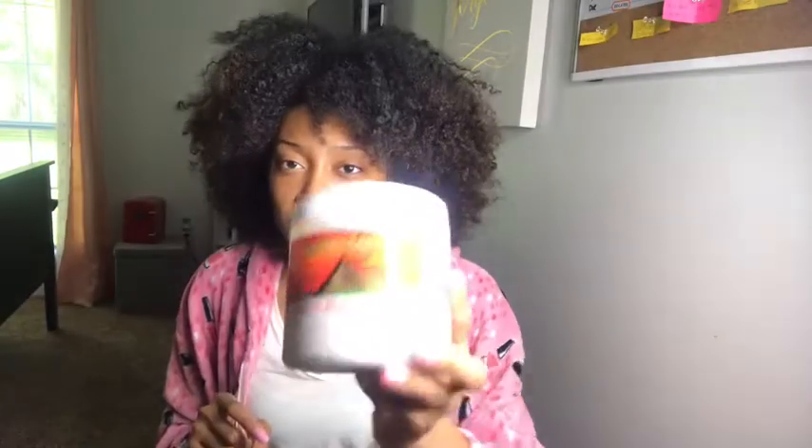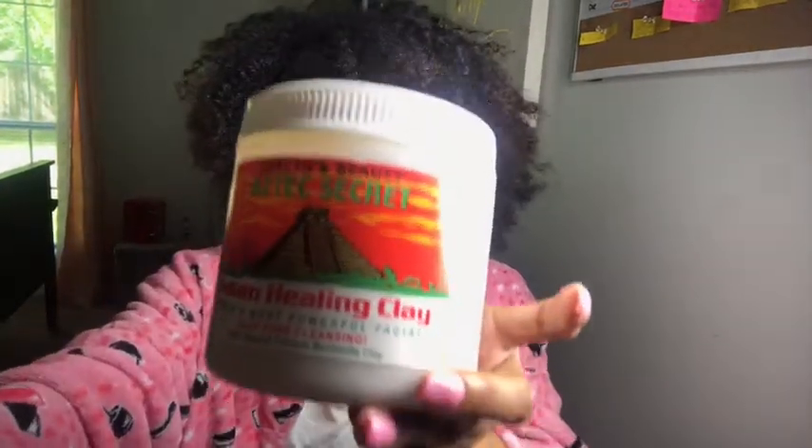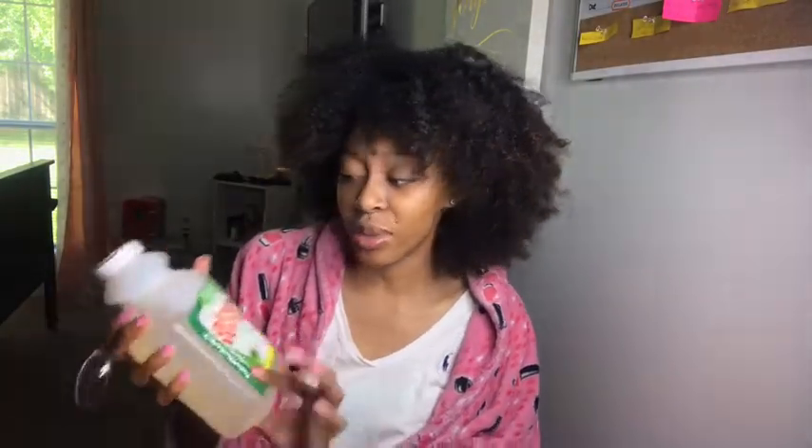I got some acetate clay — got this from the hair store, used to get it off Amazon. And then I'm going to take some apple cider vinegar. So I won't lose that much moisture, I'm going to use some aloe vera juice. I'm going to use a little bit of water and also use a towel too.